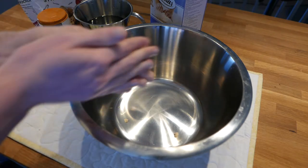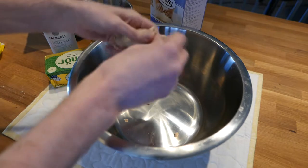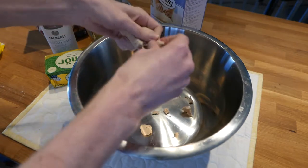We'll need yeast, lactose-free butter, wheat-free flour, sugar, water, salt and some bread tins. Crumble the yeast into a bowl.